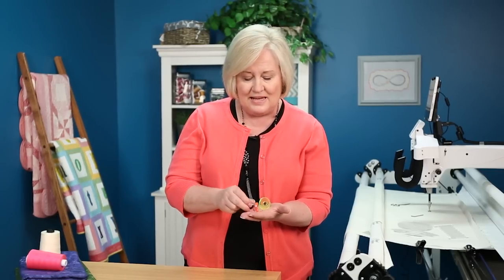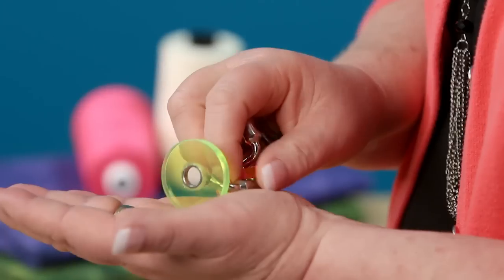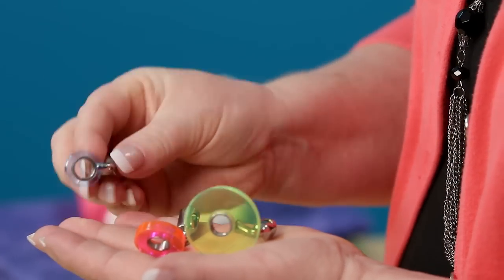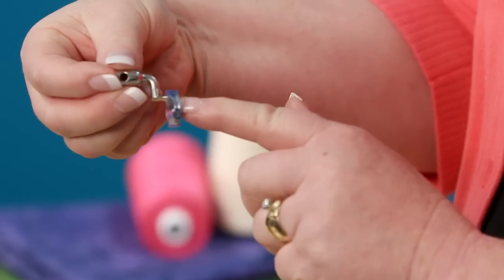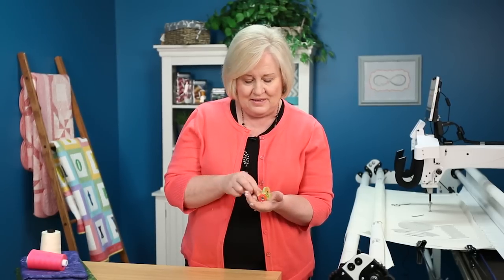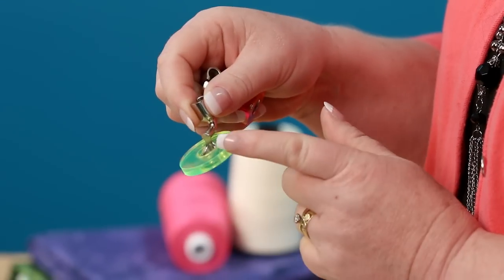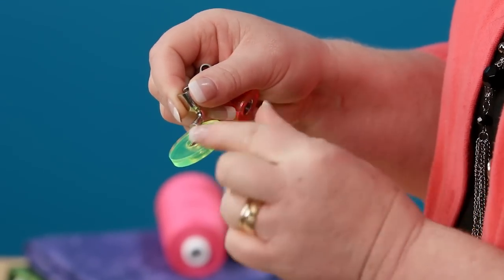The small size is a three-eighths inch, the next size is a half inch, and the larger size is a three-quarter inch. As your needle goes down in the center of your hopping foot, your normal hopping foot is a quarter inch from the needle out to the edge. By adding these rings, now I have three-eighths of an inch, one-half an inch, and three-quarter inch space. So as I'm quilting using a ruler, that's the spacing I would get using a straight line.